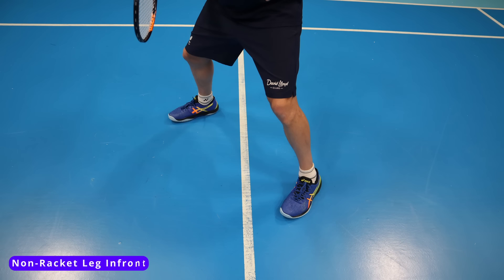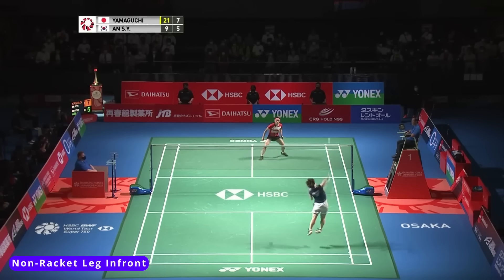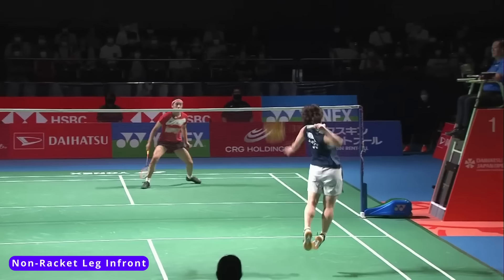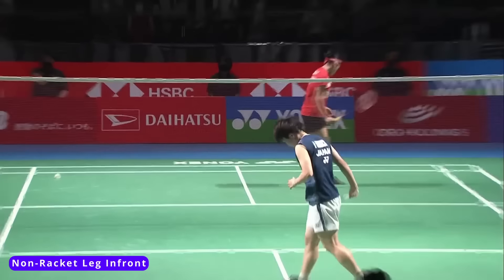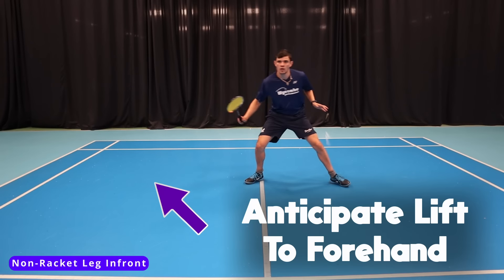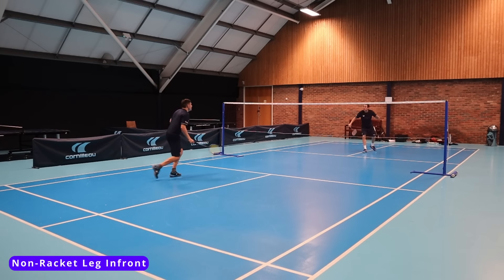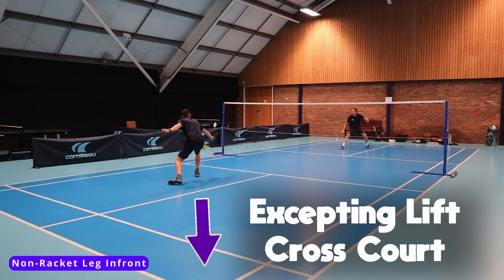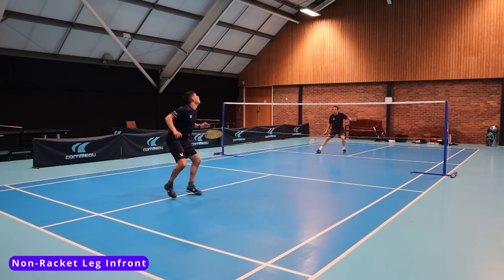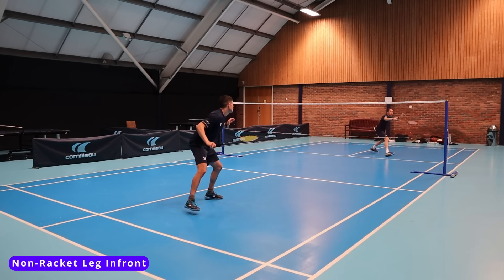Last and final — having our non-racket leg in front. This is used more at top level and mainly in singles. Using this stance depends on how well you can cover the court with your footwork and how well you can spot patterns and anticipate your opponent's next shot. This is used when we are anticipating a lift to our forehand. If we can connect shots together and anticipate when that lift is coming, we can switch our feet in preparation and bring that non-racket leg in front so we are set up to move to that corner quickly. This could give us the attack and the opportunity for a big winning shot.